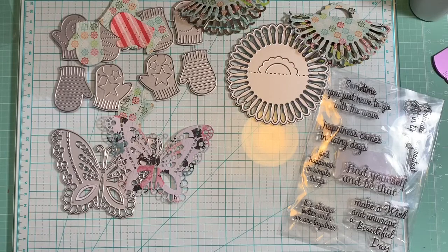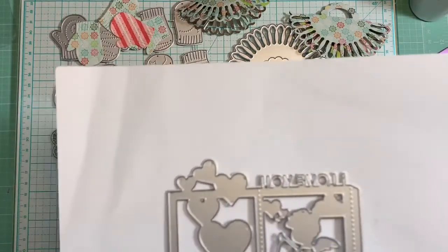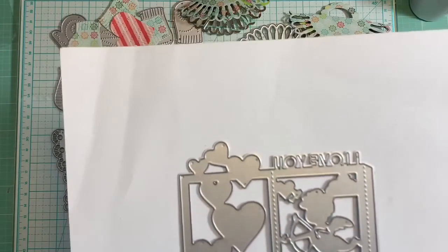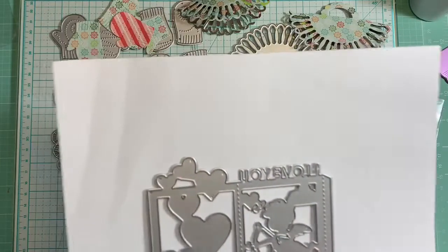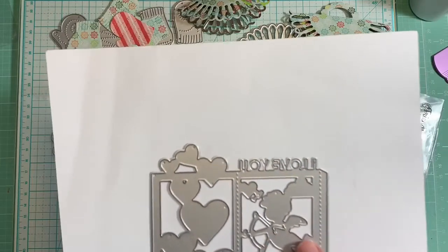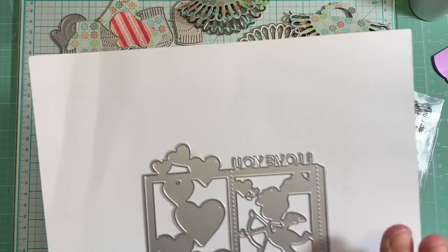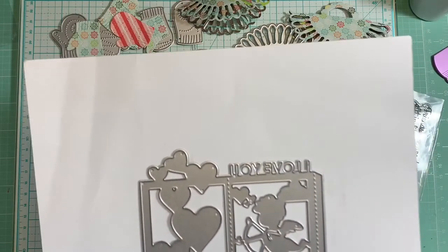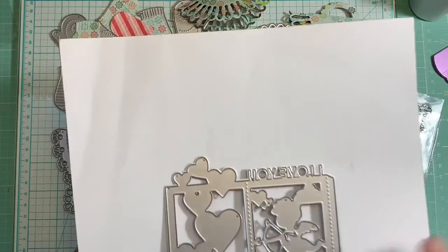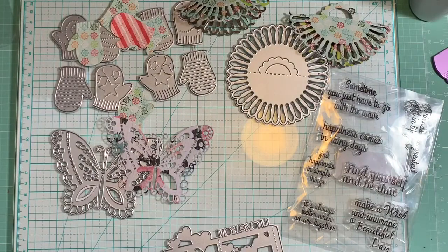The next die I didn't cut out because I'm planning to do a tutorial with it — it's the Cupid Love Lantern die. I'm going to make a tutorial on how to use this die because it's so beautiful. That's going to be the next video.